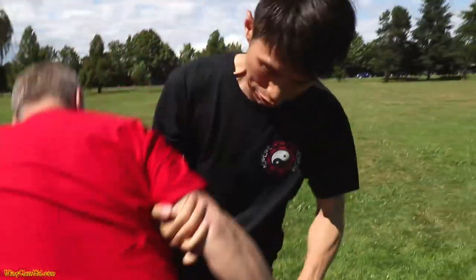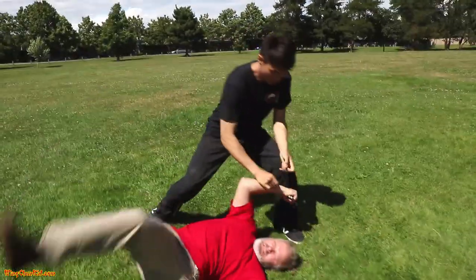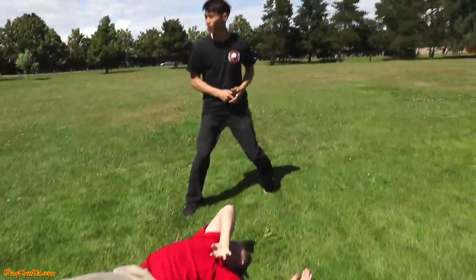Hey, welcome to the Wing Chun Kid channel. Today I'm going to show you knife defense — three techniques against three common knife attacks that you encounter on the street. Here we go.